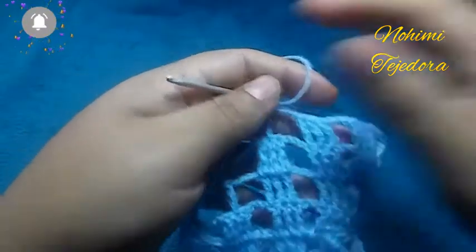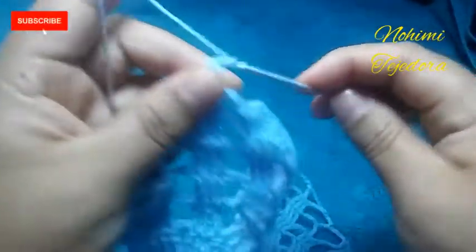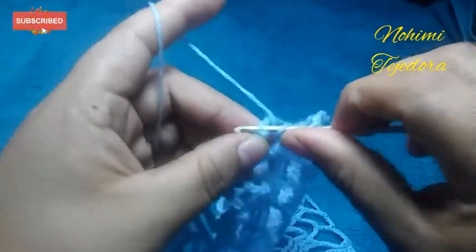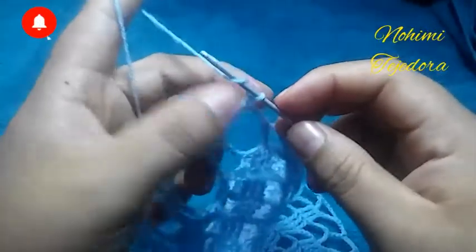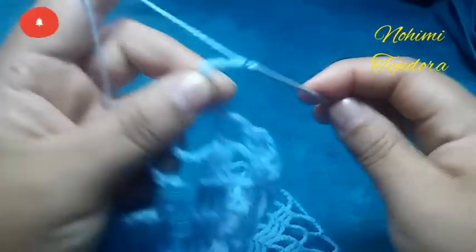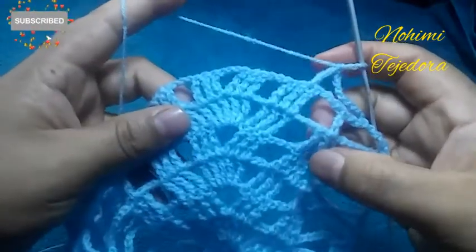Estoy terminando la vuelta 9. Aquí voy a hacer 3 cadenas y voy a hacer un punto alto triple aquí en la segunda cadena. Estamos repitiendo esta vuelta: hacemos 9 cadenas, esta sería la vuelta 10, y hacemos 3 puntos altos dobles. Y así vamos a repetir hasta la altura que necesitemos.